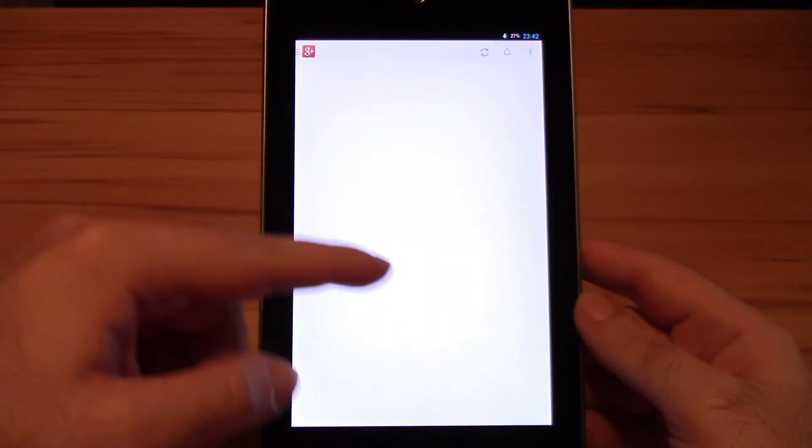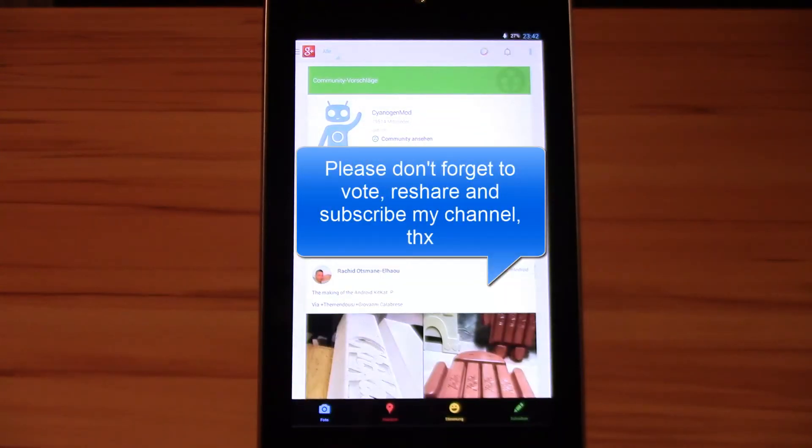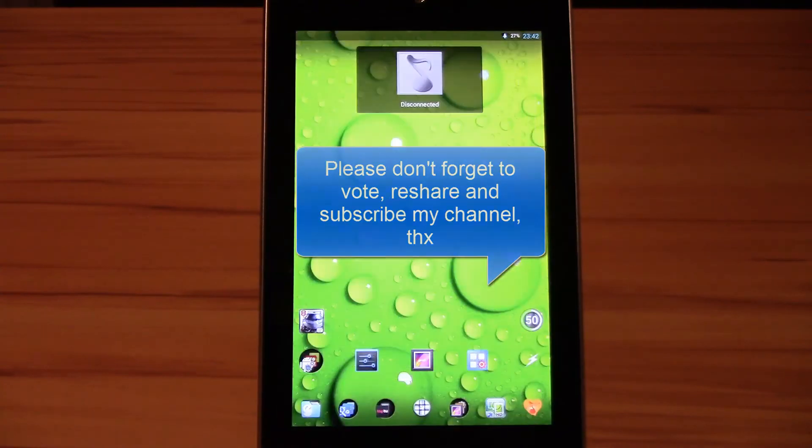This was my SlimBean nightly custom ROM review. If you liked it please give me a thumbs up, reshare it with your friends, and subscribe to my channel if you didn't already. Until next time, see ya!